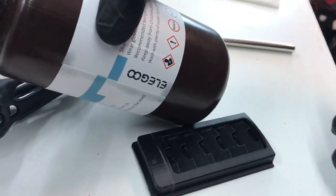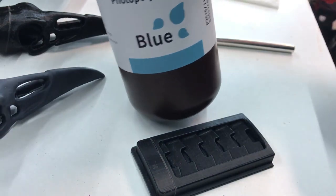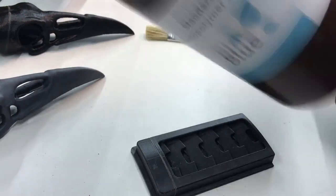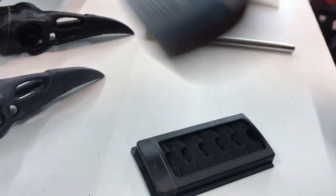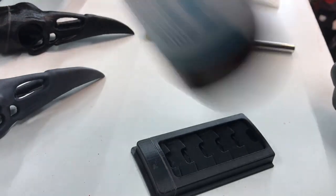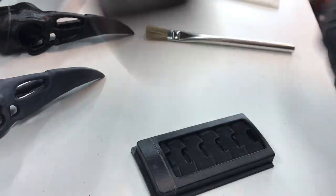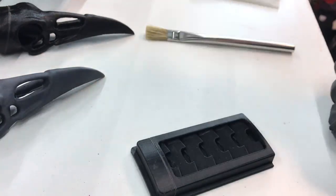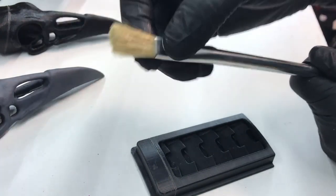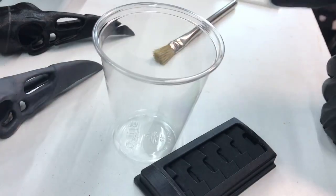I'm using my Elegoo resin — this is a blue color — and it seems to work fine. You've got to shake it up first to make sure it's thoroughly mixed. Somebody commented that they tried this with clear resin and it didn't work so well, but I can't comment on that — I don't have any clear resin to test. I've got a cheap chip brush and a little cup that I'm going to decant some resin into.